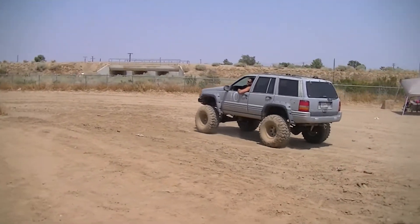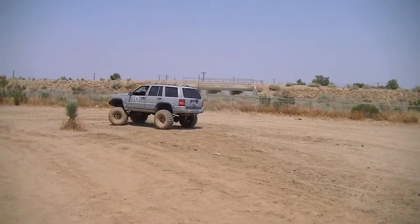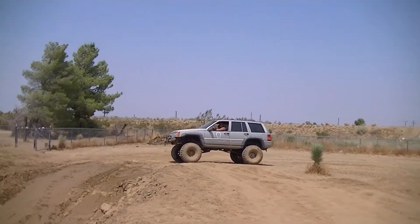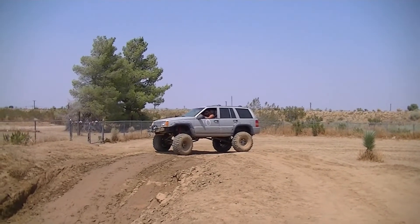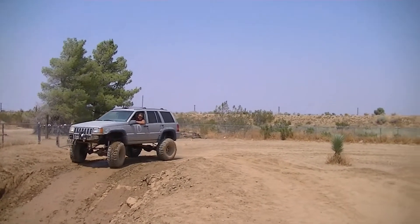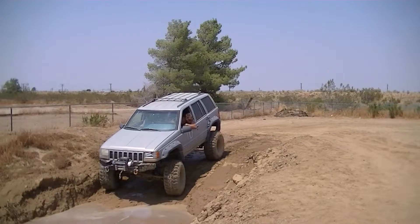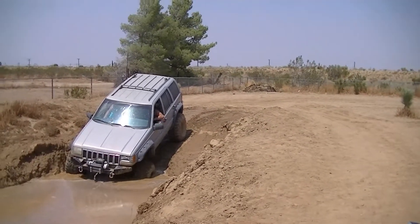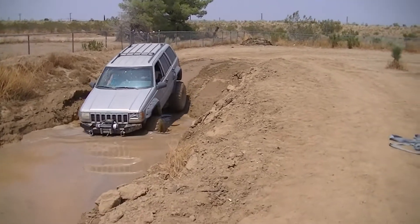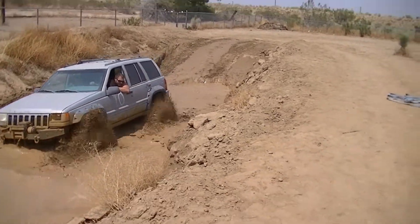He's headed to the mud hole right now — he has the smallest tires here but he's gonna give it a try. Him and Amanda are watching as he goes in. Oh, he's doing good, doing good, doing good!